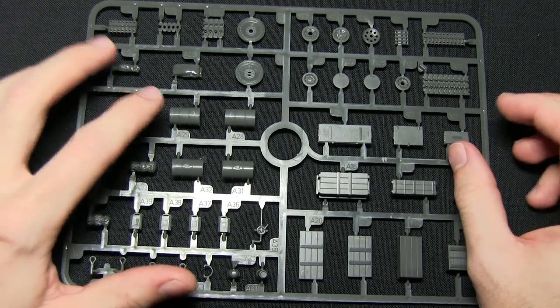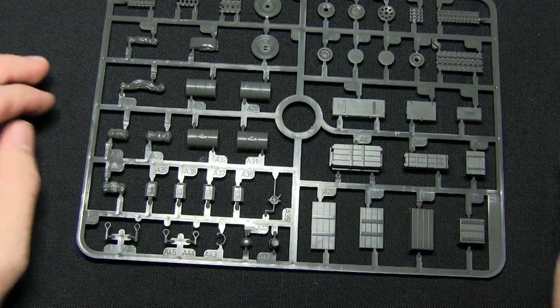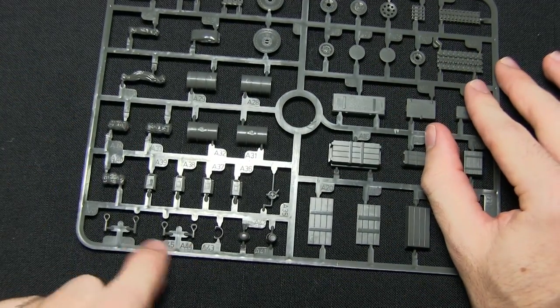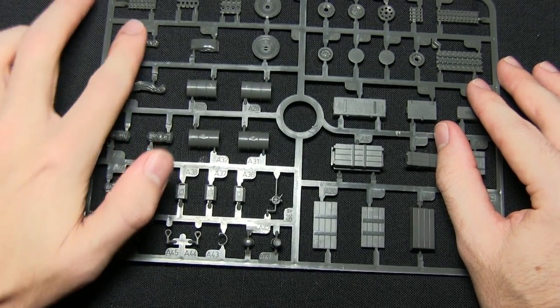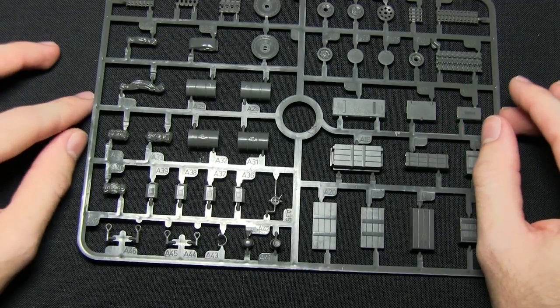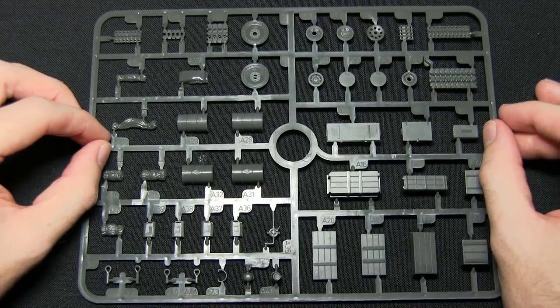We've got lots of different fuel options — fuel barrels, jerry cans, and also some fuel pumps. We've got some tow rope cables at the bottom there, and various different tarps, covers, and canvas covers dotted about, all stowed in different ways. So there's plenty of options on the sprue that you can use to kit out your tanks or cargo.